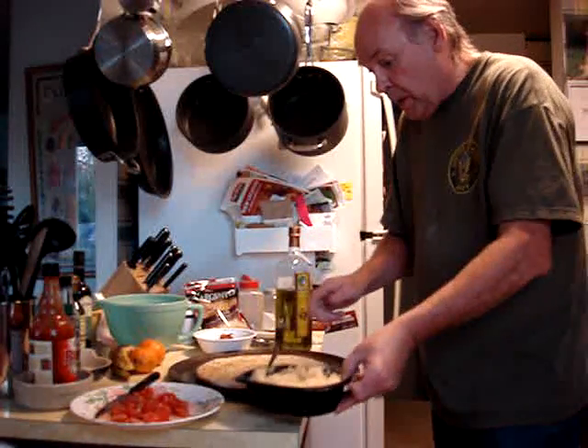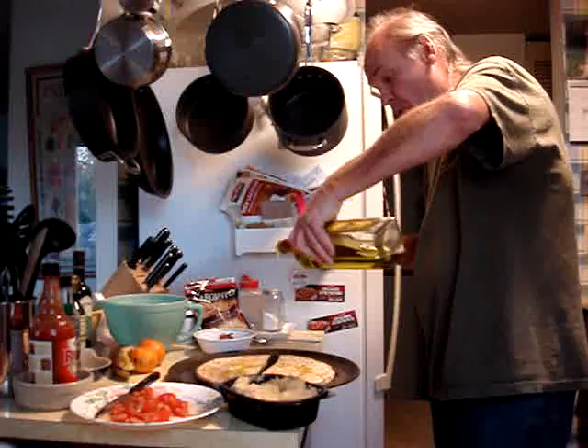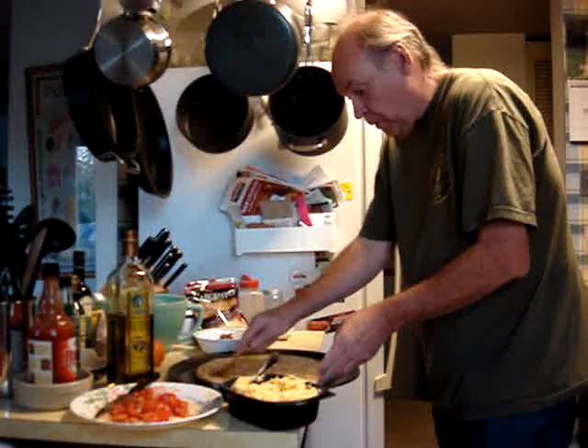You take your mashed potatoes and you set them down, because you've got to put olive oil on the bread first. There's your olive oil all over the place — a good dose of olive oil, spread it around a little bit.